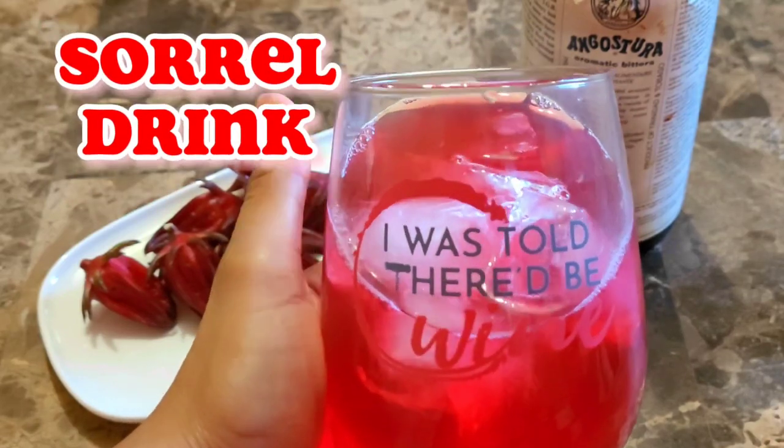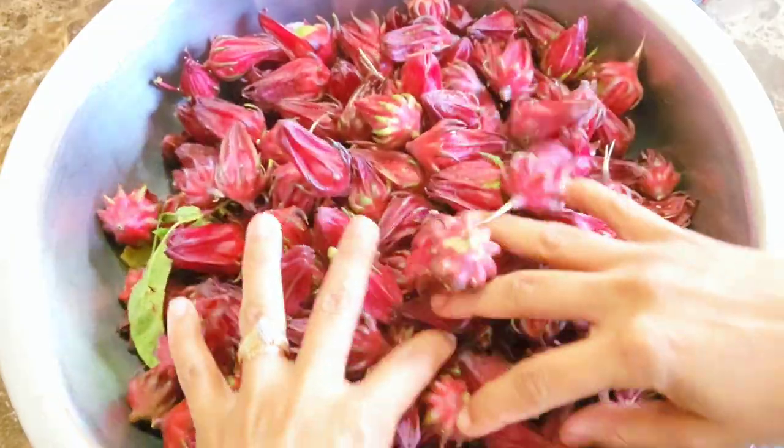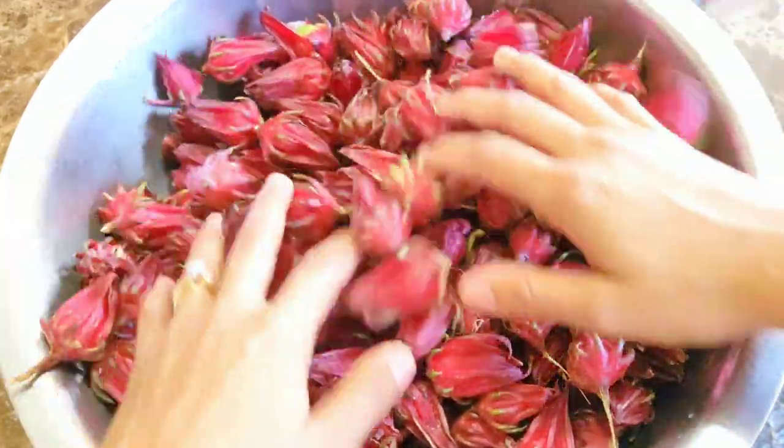Let's make some sorrel. Here I have my freshly picked garden sorrel and we have to clean them before making juice with them.